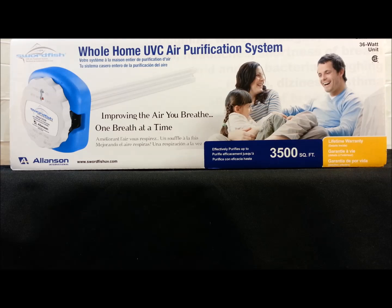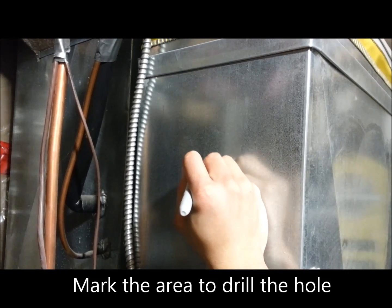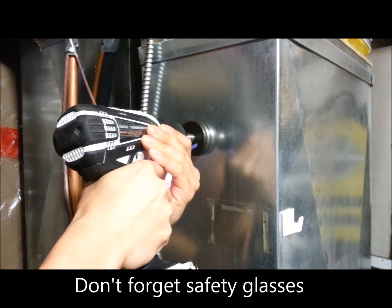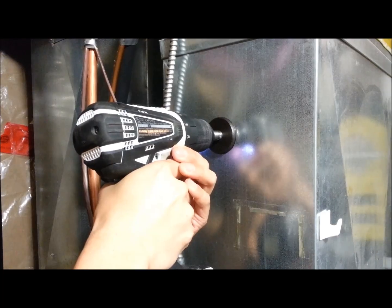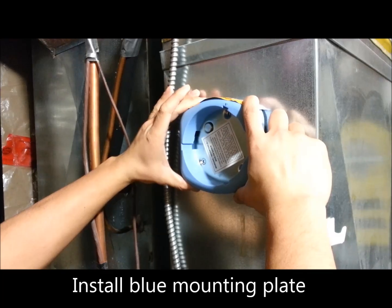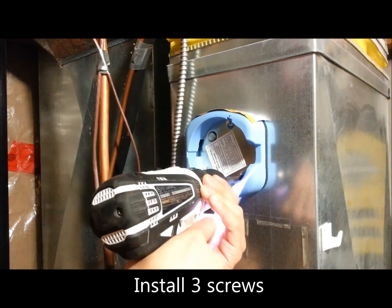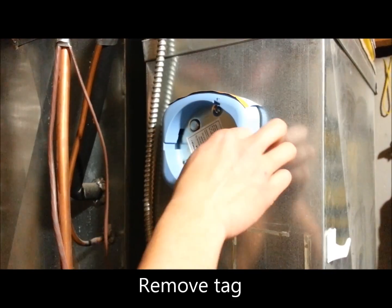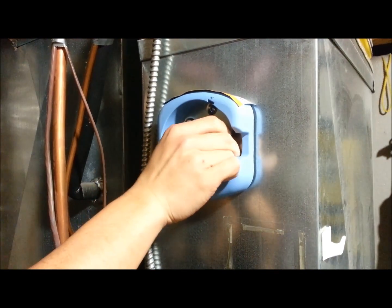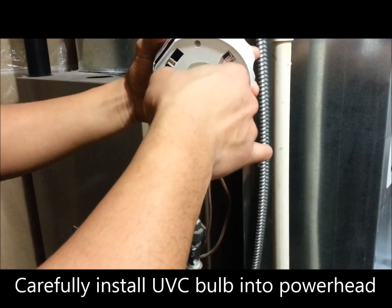So now let's install the Swordfish. I'm going to install the Swordfish now.